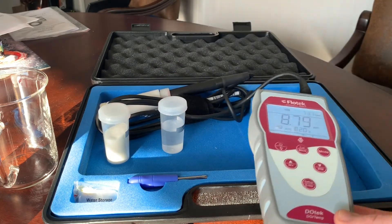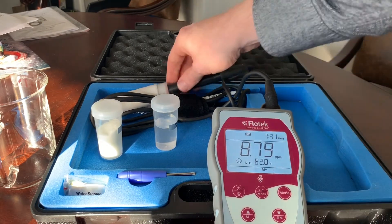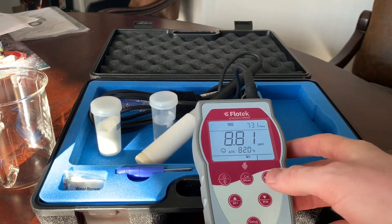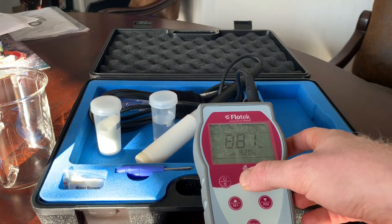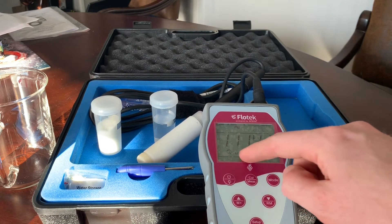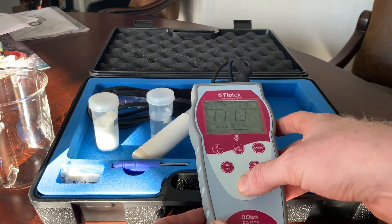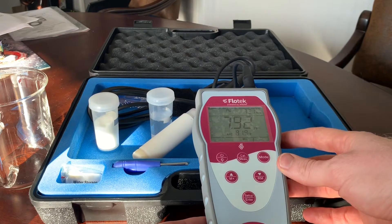In the meantime, we can do a measurement and calibrate at 100%. For this, we want the probe in the sleeve itself. Make sure the little sponge on the bottom is moist. To do the calibration, hold the calibration button to put ourselves in calibration mode. We check that our temperature is stable and nothing is changing too much. To accept that, we go ahead and hit setup, enter. This is our new 100% point.